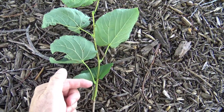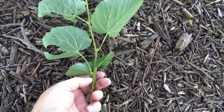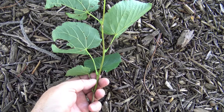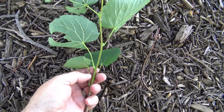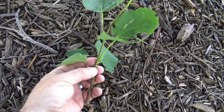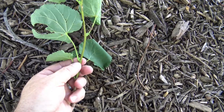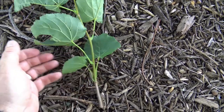Basswoods or lindens have alternately arranged leaves and buds. Here you can see the newest growth is a bright green color. If this were in more sunlight, this would actually turn a very red color. In fact, sometimes you can see the top will be red and the underside will be green in response to the amount of sunlight.